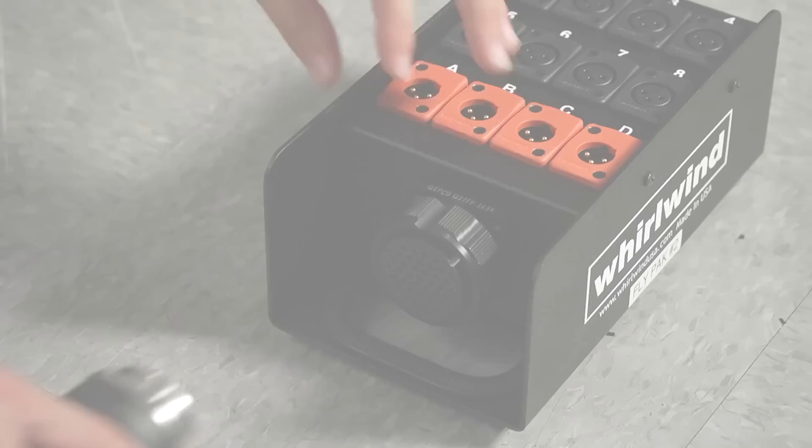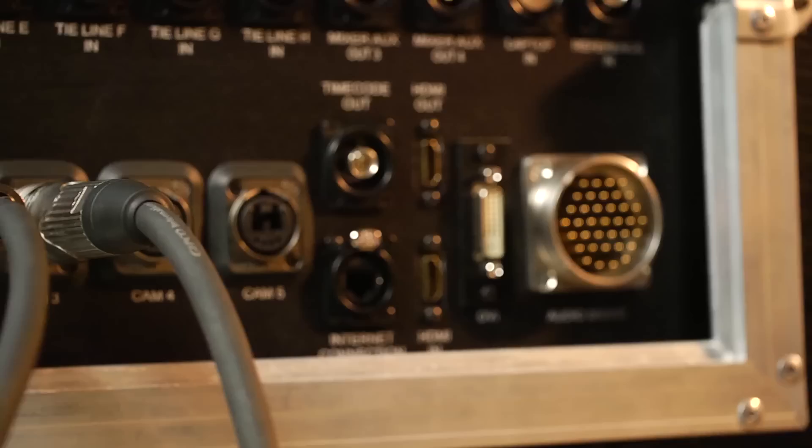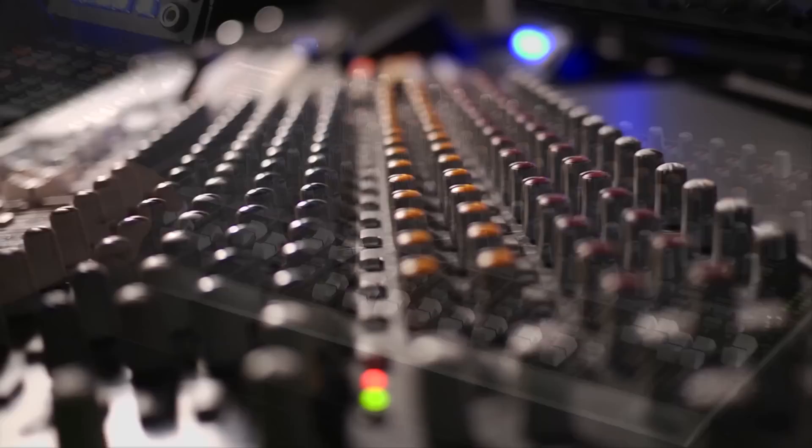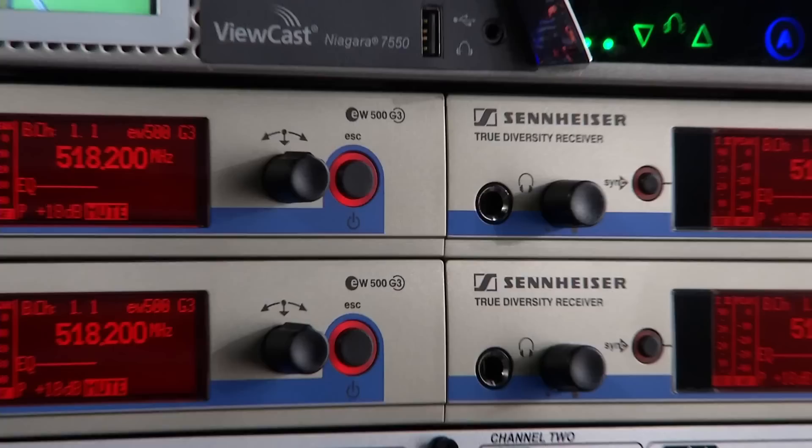Four channels of IFB for cueing talent are standard. The stage box attaches to an audio snake. The other end of the snake attaches to the Flypack access panel. From there, the mic signals are routed to a 16-channel audio mixer. A 32-channel digital mixer is optional. Four Sennheiser wireless microphones are standard.